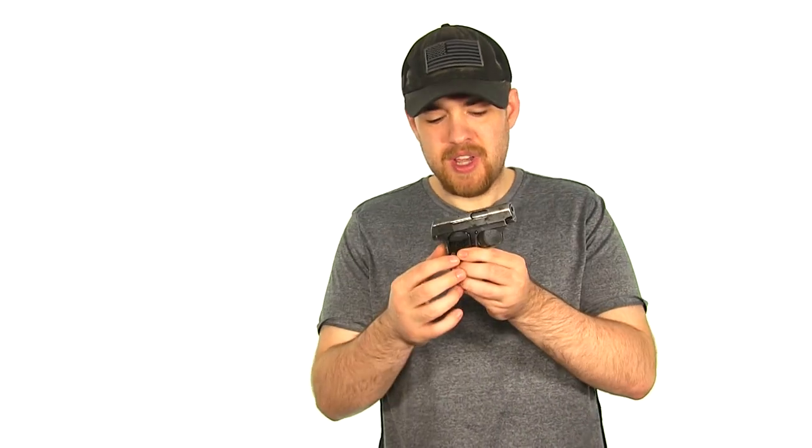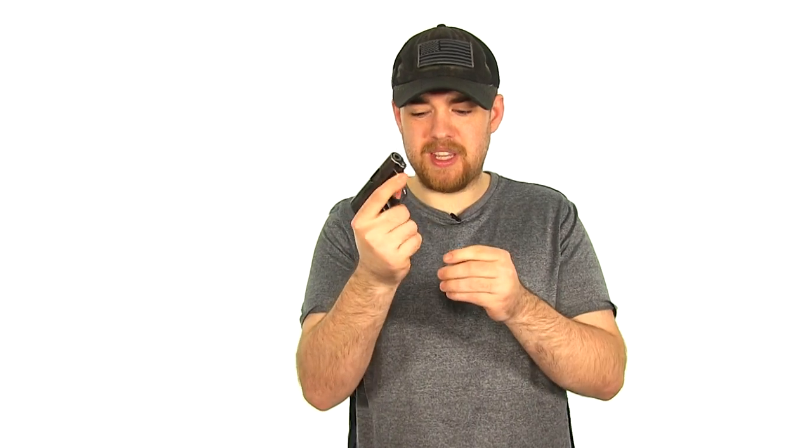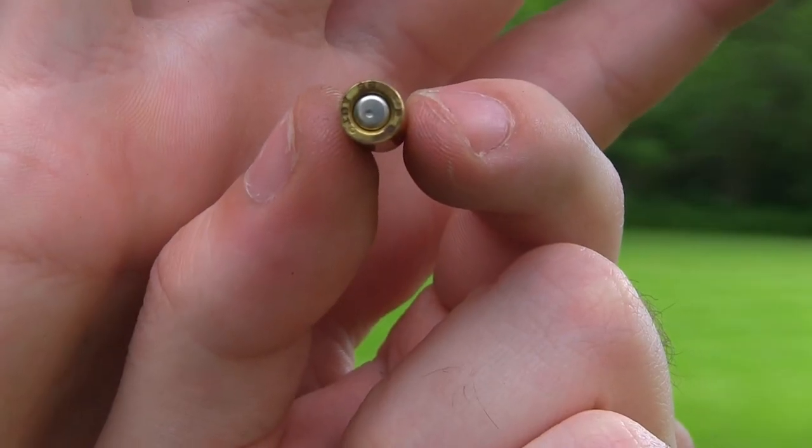Let's get to that malfunction I was talking about. In my last video, what would happen is if I gripped the grip safety too hard and then pulled the trigger, we would have light primer strikes every time — it was predictable. I loaded up a magazine, shot two rounds, and then squeezed it really hard on the third round — click, it didn't fire. This bullet here has a very light primer strike. Then I cleared it, didn't grip it as hard, and it shot fine.